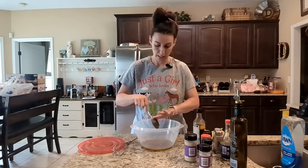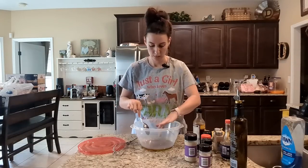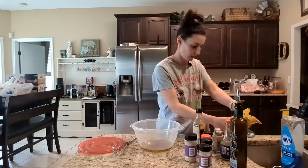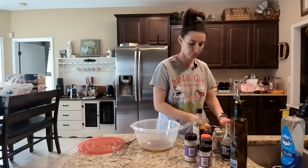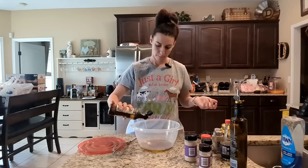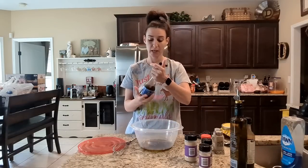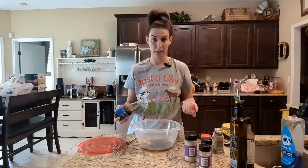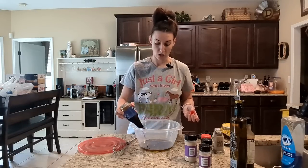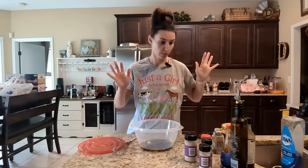Got my honey and my olive oil — the honey from our bees. I love cooking with stuff I've grown at home; it's such a rewarding feeling. Now I'm adding a couple splashes of worcestershire sauce, same with the soy sauce. Just keep in mind, soy sauce is going to add a lot of salt into your marinade, so if you're adding extra salt you may not need to add any at all. Those are pretty much all my liquid ingredients.